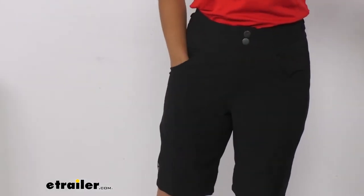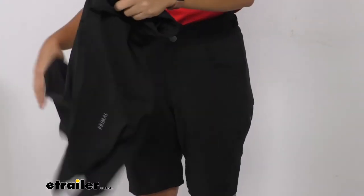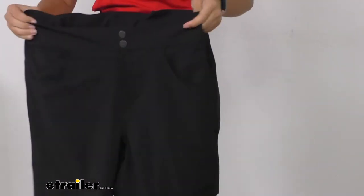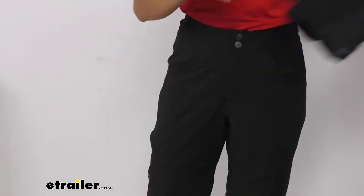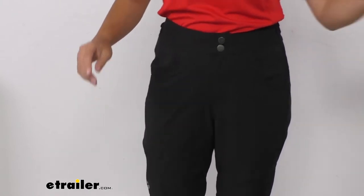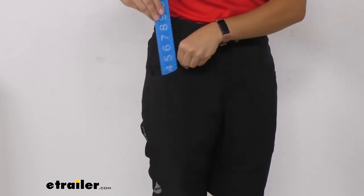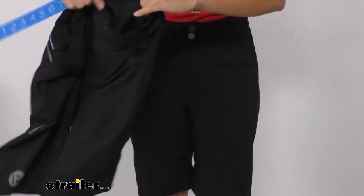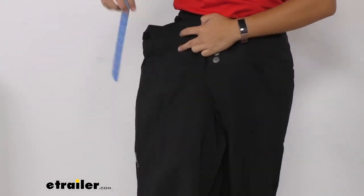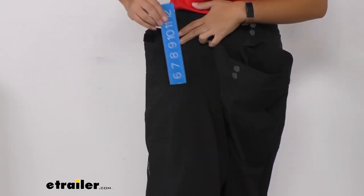There are three mesh-lined pockets — two of them are in the front and there's one in the back right. The shorts I'm holding right now are the men's size large but they have similar size pockets to the ones I have on. Let's put this ruler here — you can see we have about five inches of depth and then up to nine inches of depth for the front pocket. With the men's size, you can compare the pocket size and there's a little bit more room with those larger shorts.